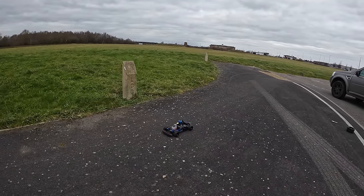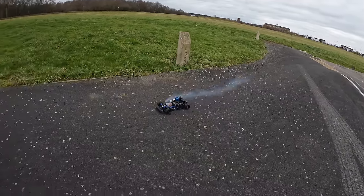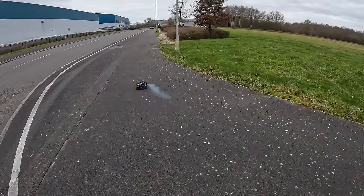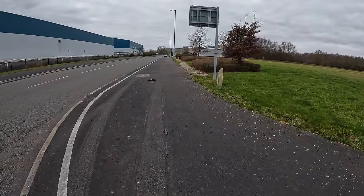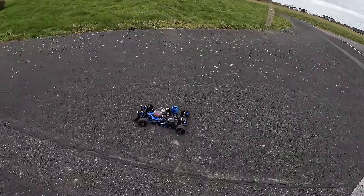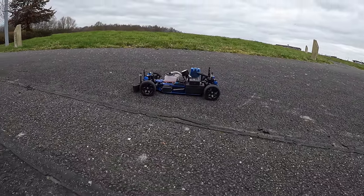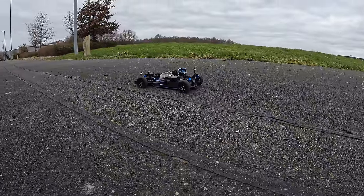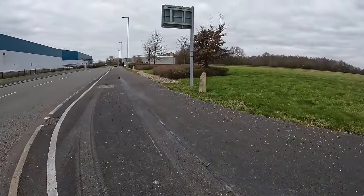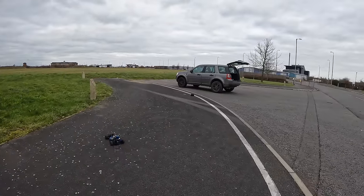Now we've got to do the low needle — which is when you pull away, when it bogs down when you go full throttle. Although I don't think we need to touch it — there's no bogging down there at all. I'm happy with the low speed and the launch as well.